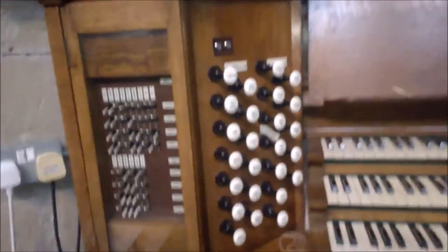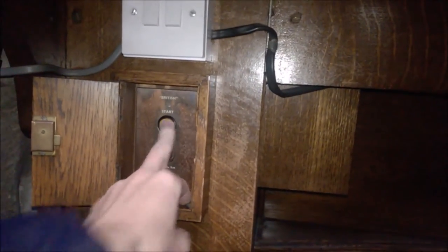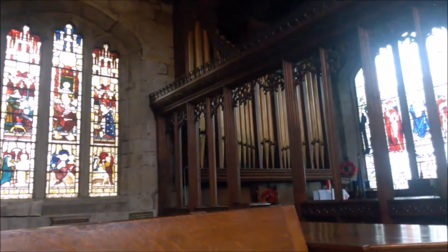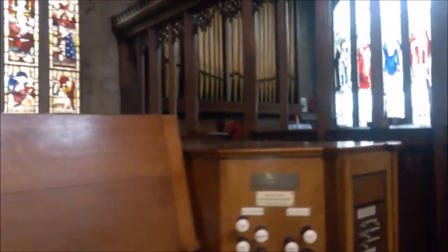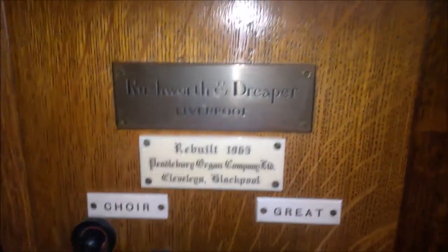Here's the console. I'll lift the lid — I've got to do this one hand. Three manuals. I don't know how many ranks but I'm in the middle of the stock list anyway. Here's where we start the organ — wait for it. There you go. And it's a Rushworth and Draper organ, rebuilt in 1965. It's a gorgeous instrument.